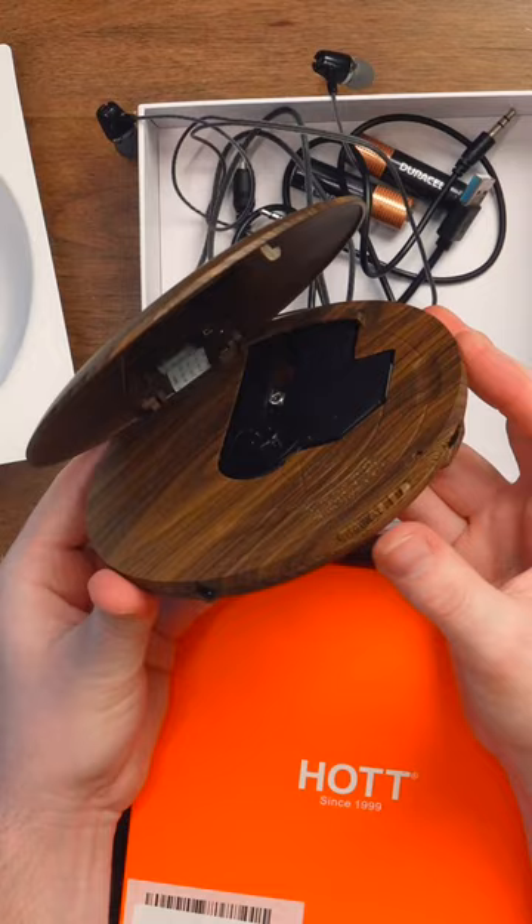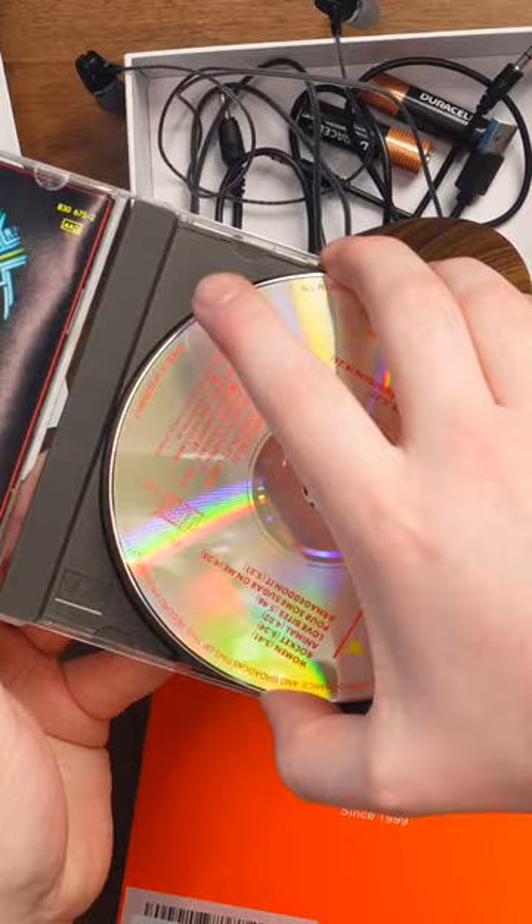So you open this, and then you insert a circle with music on it. Oh look, a real musical artist. Not modern garbage.